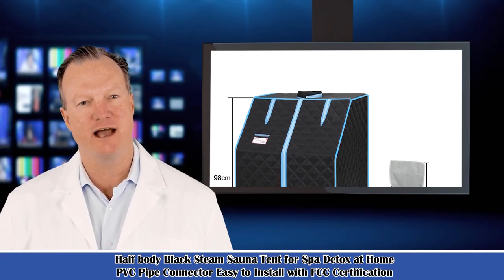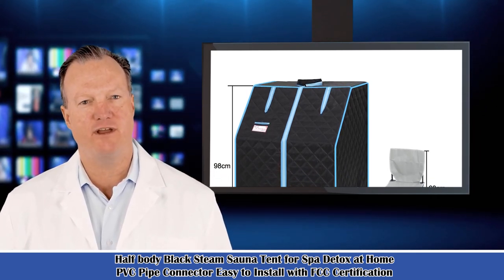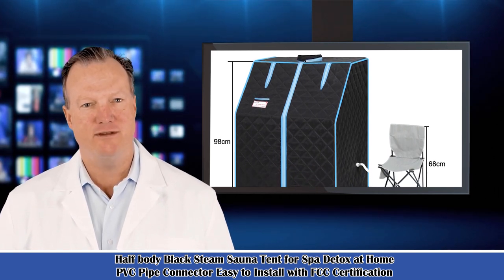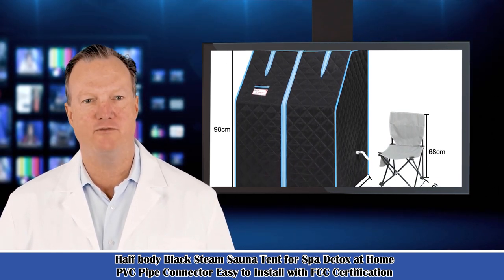Welcome to our sports and entertainment guide. Here is Dave speaking. Follow me, I am your shopping guide. I will introduce you to some wonderful products.